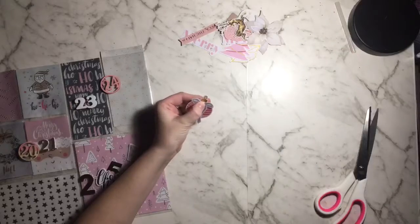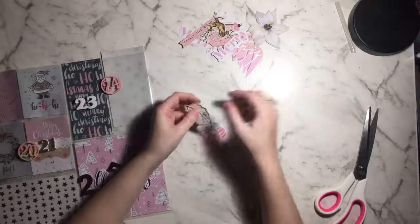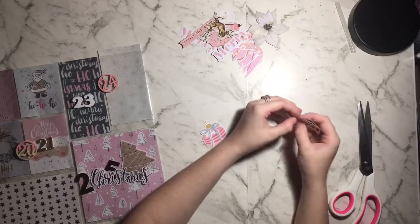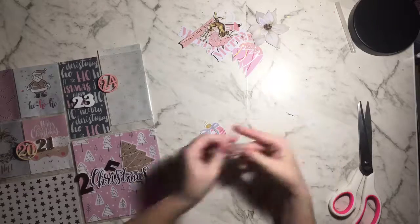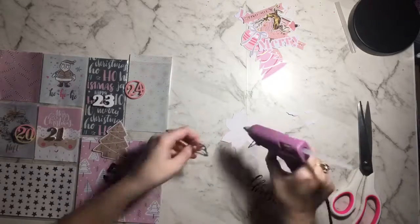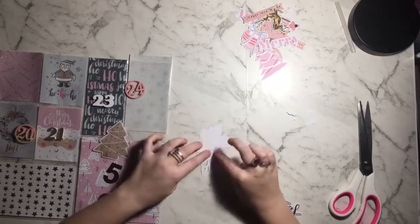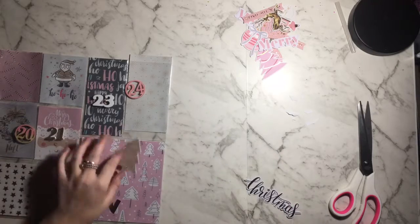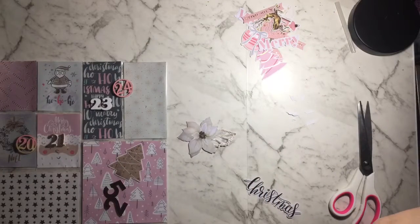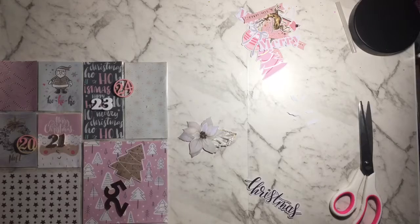I'm gluing a little bow onto this ornament piece to make it a little more detailed than just a plain pink one, because this was very very pink — a lot of pastel pink that's quite in your face. I'm going with a Christmas theme so I needed to add little bits of white every now and again. I'm actually not going to put this flower on the number 24 pocket — I'll put it on number 22 down the bottom.